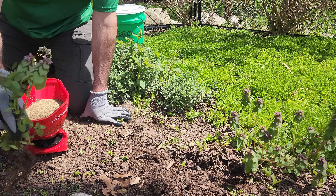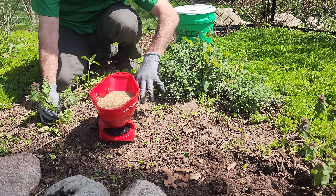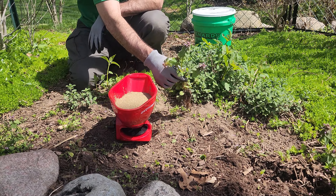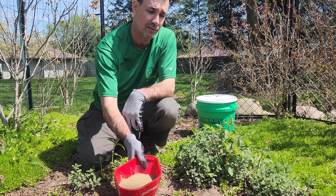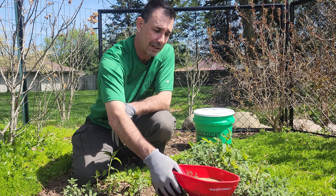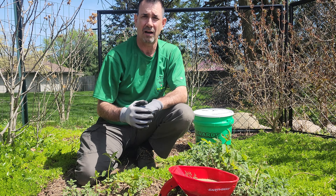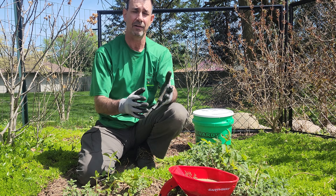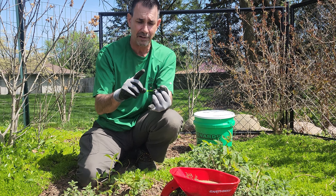Now, if I would have applied mulch here last fall I wouldn't have had to deal with these weeds at all, which is pretty cool. So the first thing we've got to do is pick the right type of preventer, and there are multiple kinds out there.